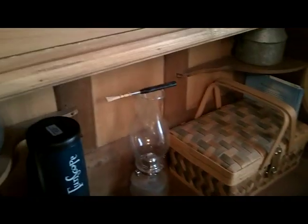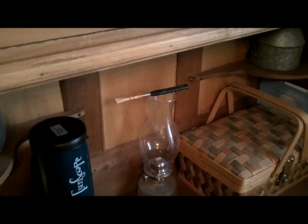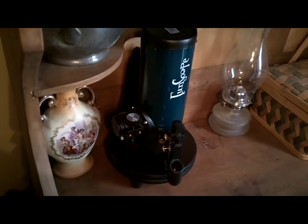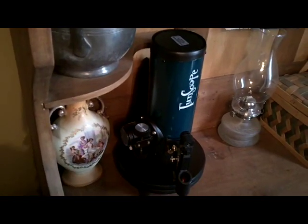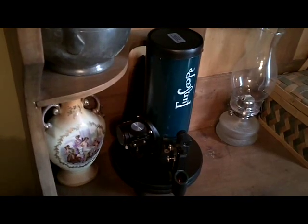And before anybody asks, my wife's a bassoonist and she makes her own reeds — she just happens to have put it there to let it dry out overnight. So this has been the Orion Funscope. It is a lot of fun to use, it's simple, it's easy, and it's a great way to get started into astronomy. Thank you for coming by the homestead today. Please subscribe and God bless.